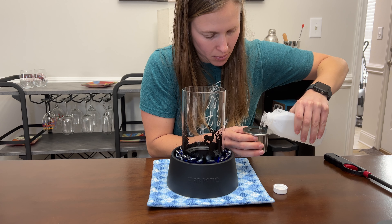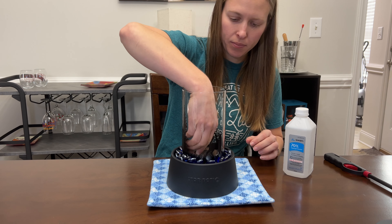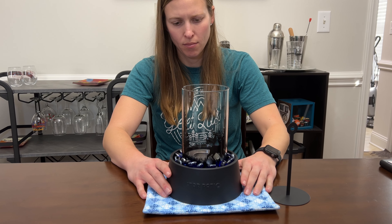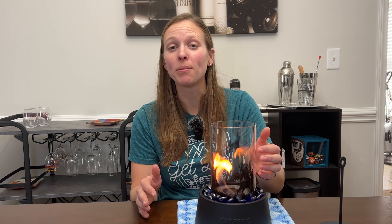I'm going to show you what it's like to actually light this. I'm putting the isopropanol alcohol into the canister and then using my lighter to ignite it. You can see that the flame starts off small but then gradually grows bigger to encompass the entire tempered glass structure.